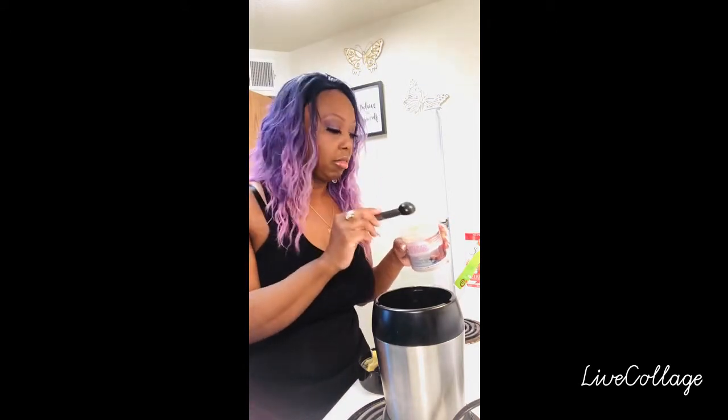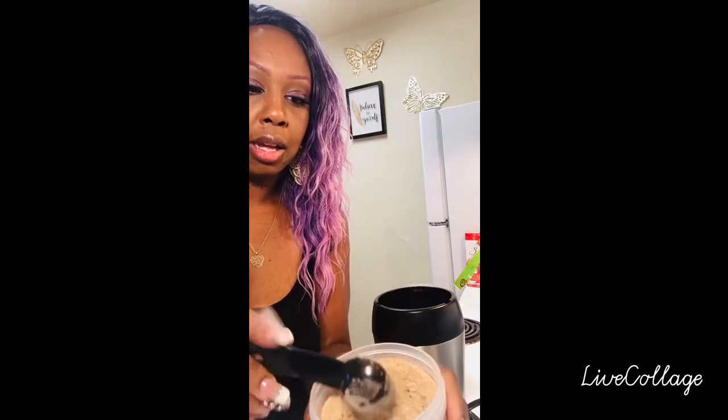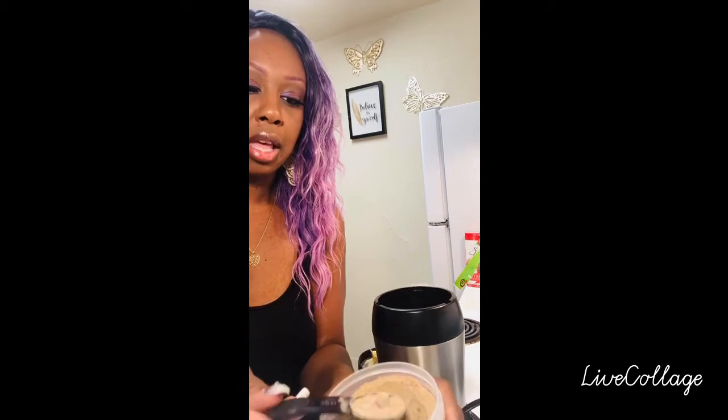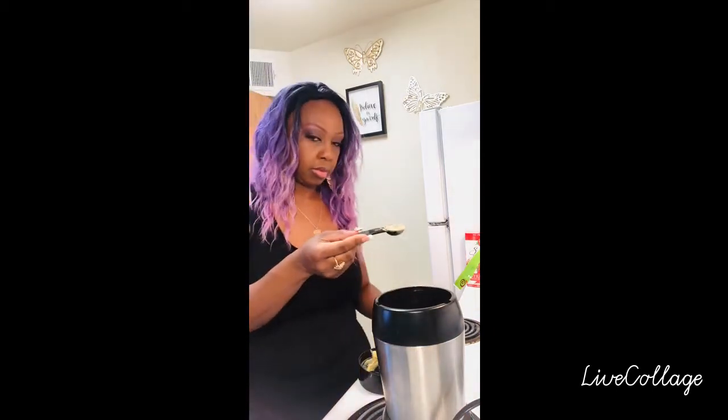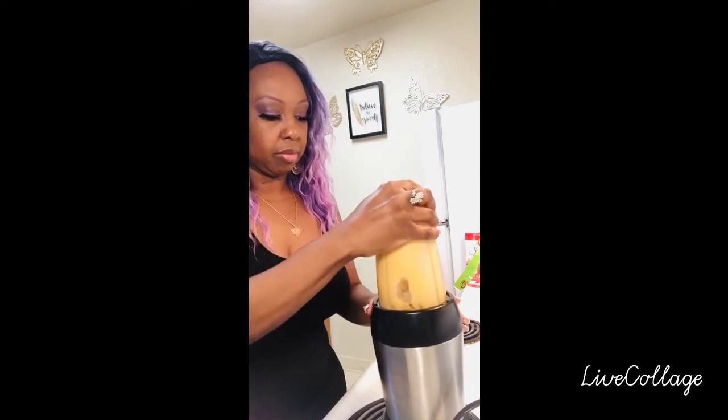It does not come with a scooper, so you'll have to use one of your measuring tools. I'm going to use measuring tools since this is my first time. I'm not going to overdo it — I want exactly a half a tablespoon. If I feel like I need to add more, I will. I'm adding just a little bit more water because I'm adding the powdered sea moss and I don't know how the consistency is going to look. Let's see — ready, set, go.